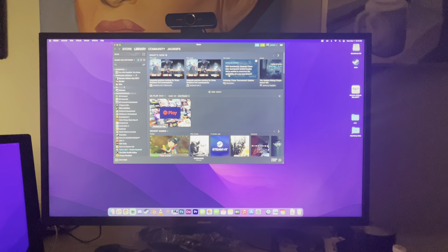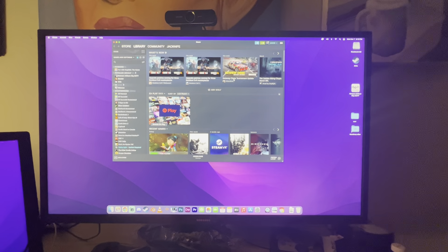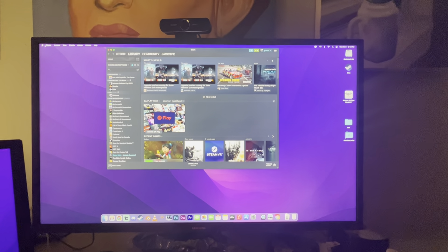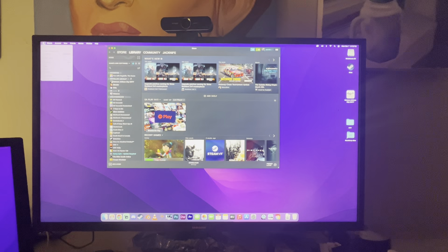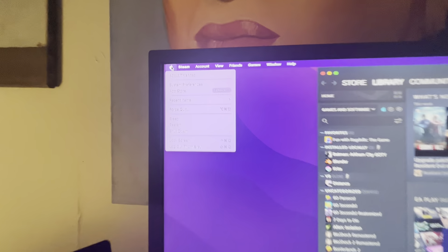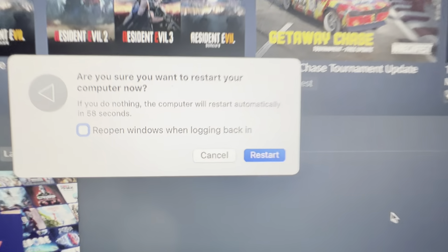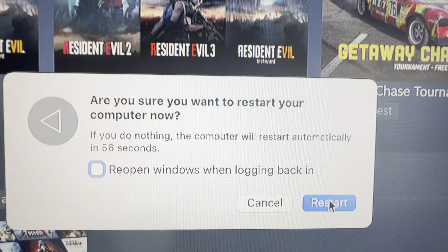All right, so we're going to take a moment and we're going to do a restart to show you how quickly this thing restarts. Restart? Are you sure you want to restart your computer? Yes.